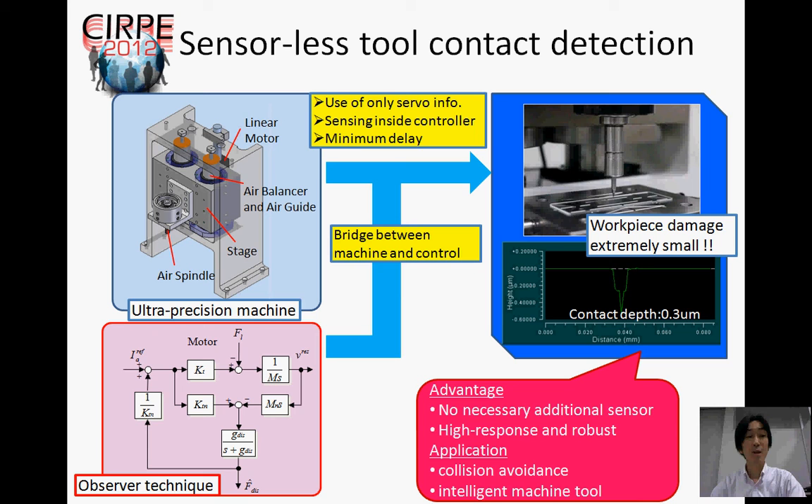Therefore, it is possible to detect the tool contact with extremely small damage to the workpiece. Besides, this method can be applied to collision avoidance and intelligent machine tools.